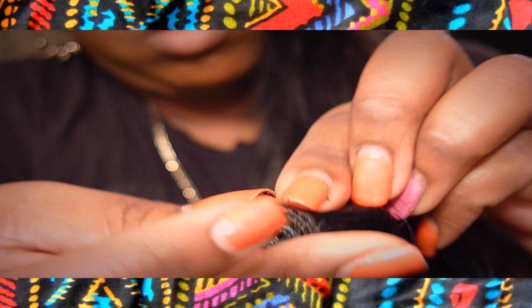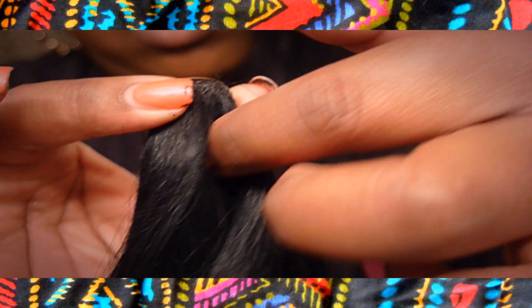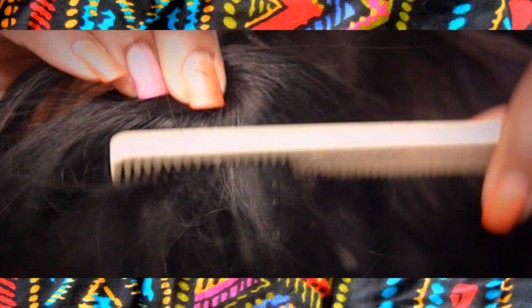So you let it sit for a couple minutes, and then what you want to do is split it down the middle and kind of spread it out into a half-circle shape. You're doing this because that flat side is going to go on the side where your hair is out — where you left that hair out.